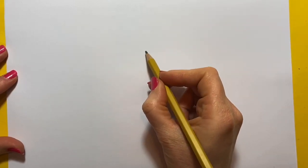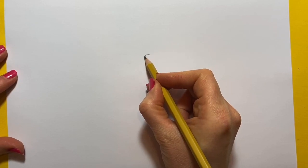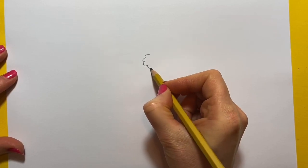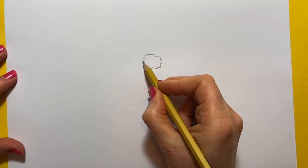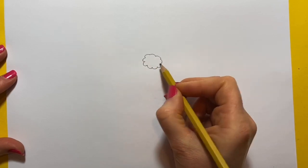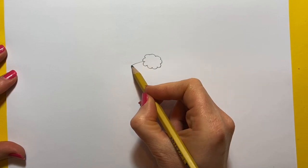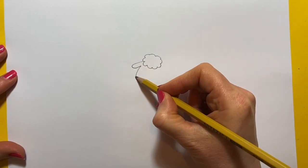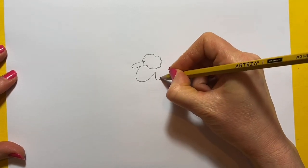Let's start off with the top of her head. I'm going to do a little sort of cotton wool shape like this. That's the top of our sheep's head and then we're going to do two ears and a face sticking out. So one ear, a little shape like this, and another ear.